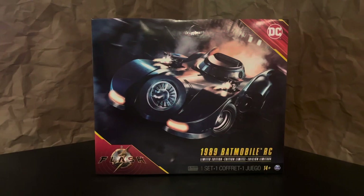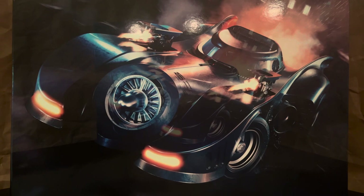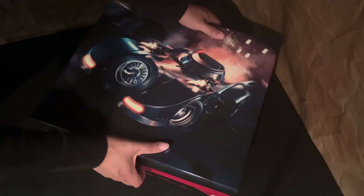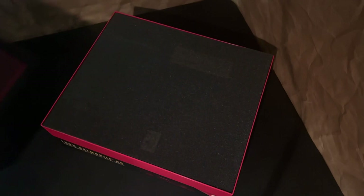The box is covered with a sleeve that comes off to reveal a clean image of the 89 Batmobile. It's a nice action shot and it kind of summarizes all the features with this Batmobile. And when you take off the top, it has this great print underneath showcasing different angles of the Batmobile. It kind of reminds me of some of the blueprints and schematics that we get from the Eagle Moss line. Definitely worth keeping.